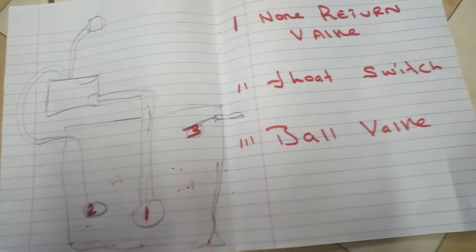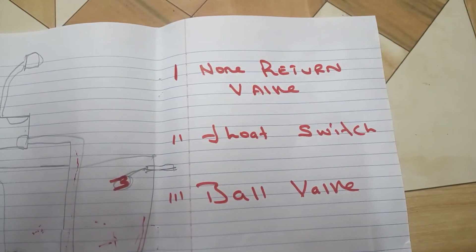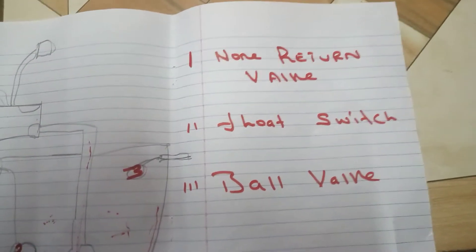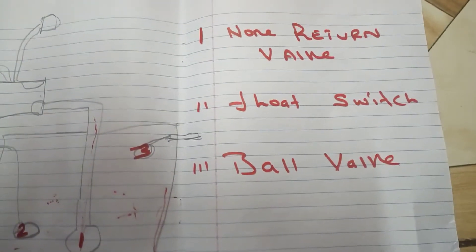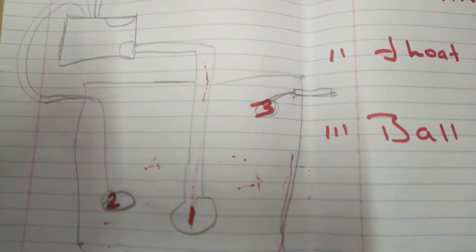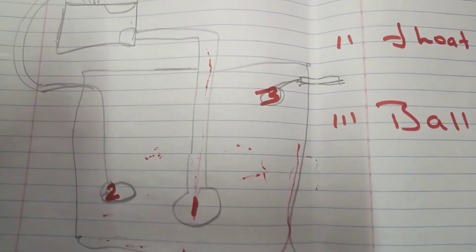Hello, how are you? Today we are going to discuss about three important things. The first important thing is called the non-return valve. The second important one is called the float switch. And the third important is called the ball valve. These three gadgets are fitted inside an underground tank.